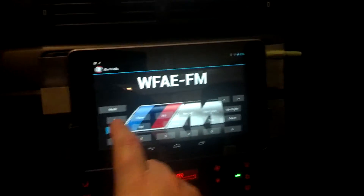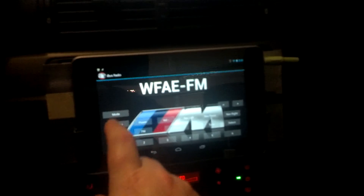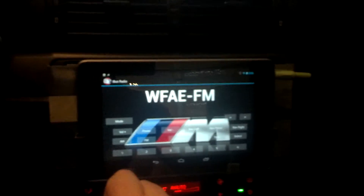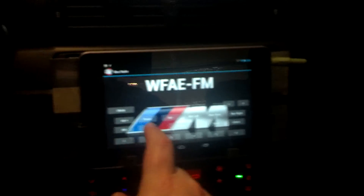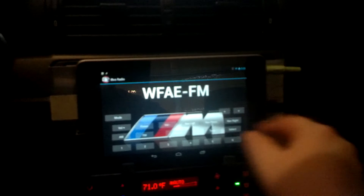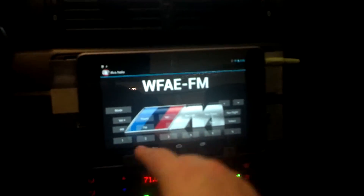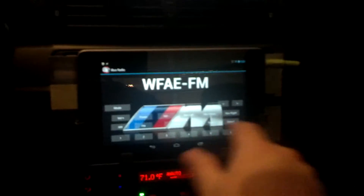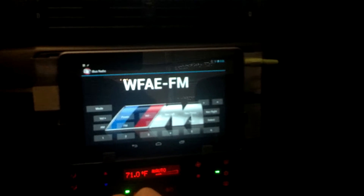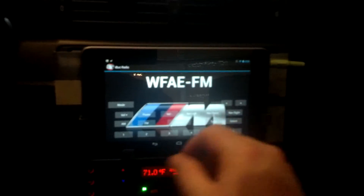I've basically recreated every button and knob that's on the navigation unit. For some reason I've got volume plus on the left and volume minus on the right. I've got mode, volume, power, and then a knob on the right. So I've got nav left, nav right, nav press, AM, FM, all the number keys, phone button, answer the phone, tone button, select, and these are the tuning controls.